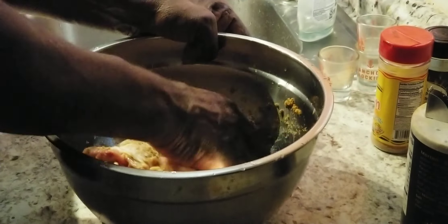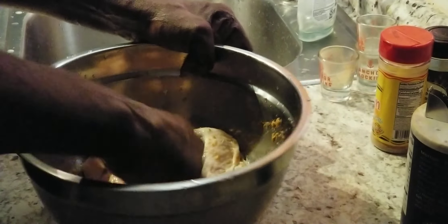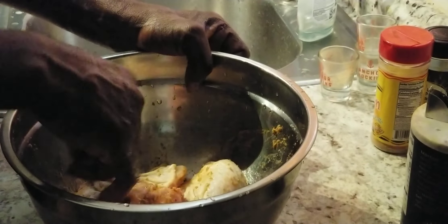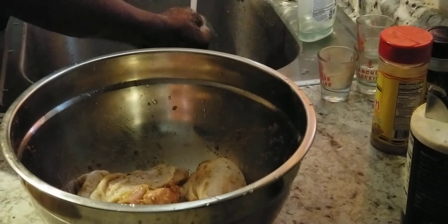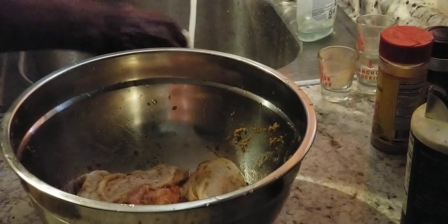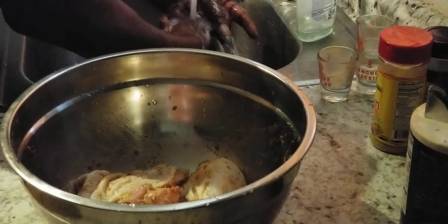Now when you're working with chicken, you don't want to be touching everything in your kitchen. Always rinse your hands off after you get through messing with it. You don't want to keep carrying those germs from the chicken to other places. So when I get through with this, I'm going to bleach this counter down and everything — all the utensils I use, I'm going to bleach it all down real good.